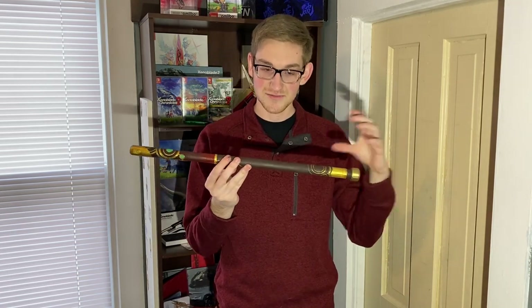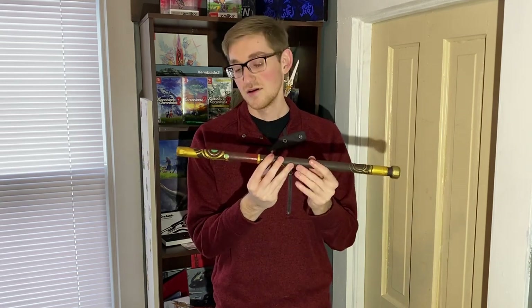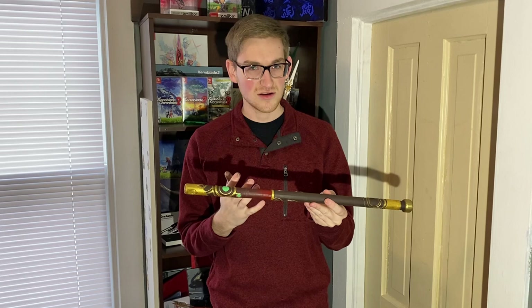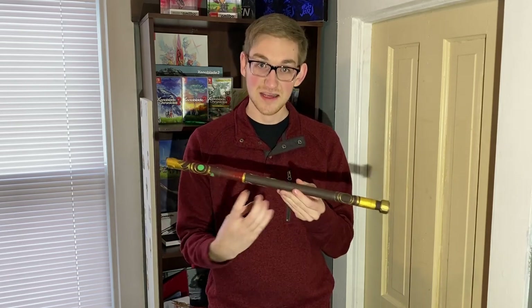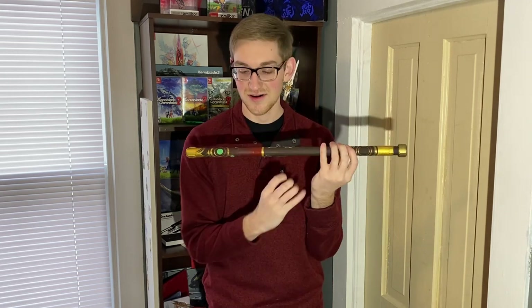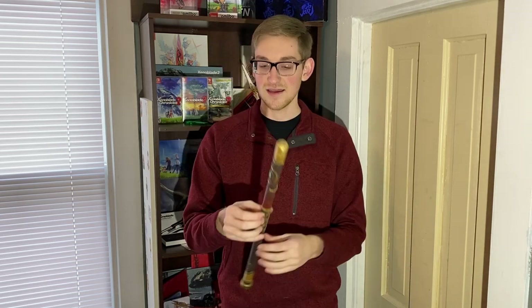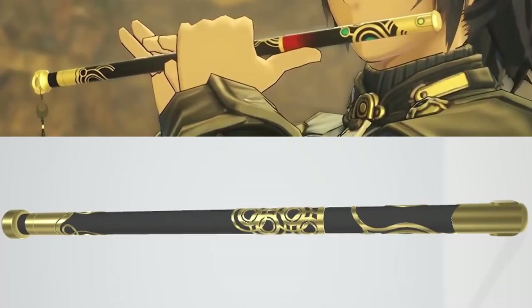There's a dowel rod inside to hold all the pieces together in line, because it's printed in chunks, so it unfortunately does not play. Also, in the few actual snippets of footage where we see this flute, we can't really see where the holes are or how the mouthpiece looks. So for now it's just a nice decorative model, and I think it was a fun challenge.